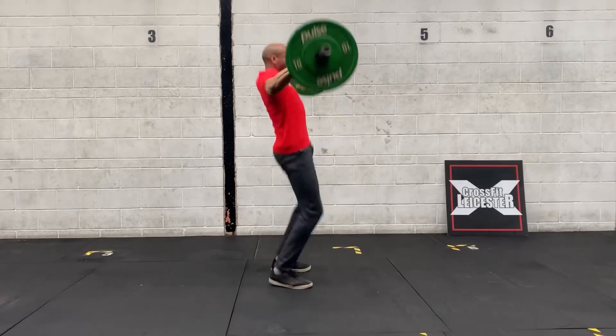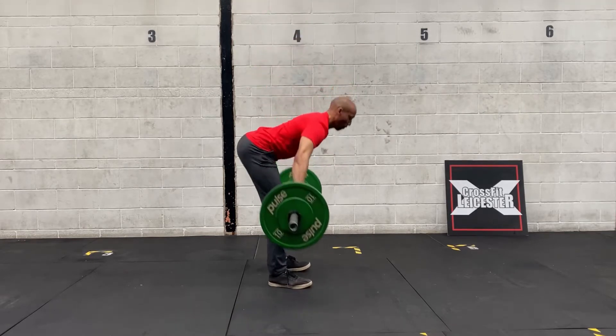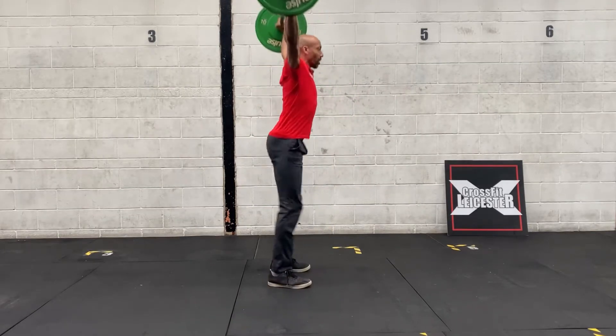We've got a two-part workout for you as usual, but this time we're going to be starting with your Metcon — your conditioning. We have a 16-minute window, and you're going to do five rounds of barbell snatches and bar-facing burpees.